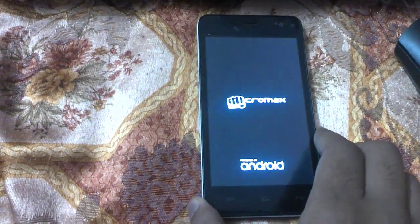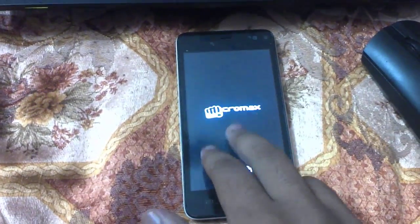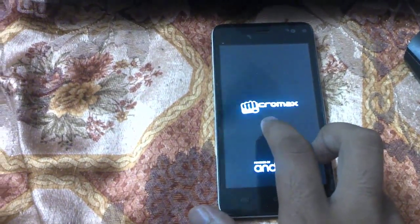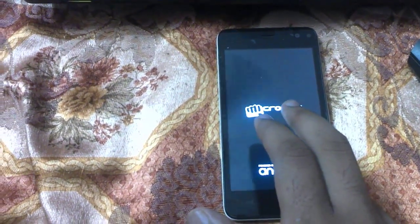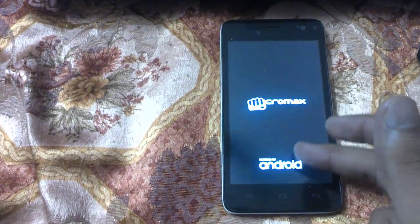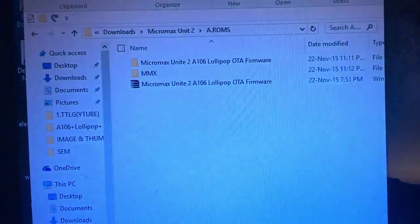To un-brick the device, first you need to download two files. The first one is the flash tool, and then you need to download the USB drivers for your device. I have placed the links in the description, so you can refer to them from there.